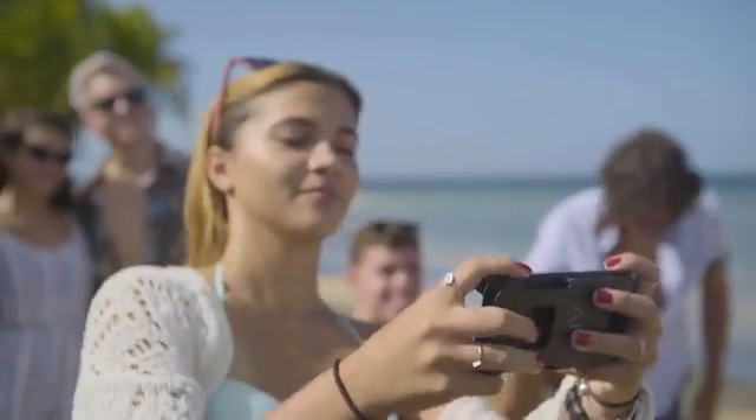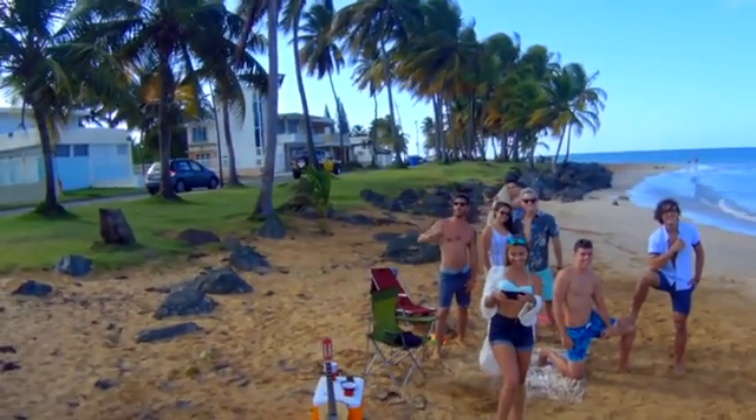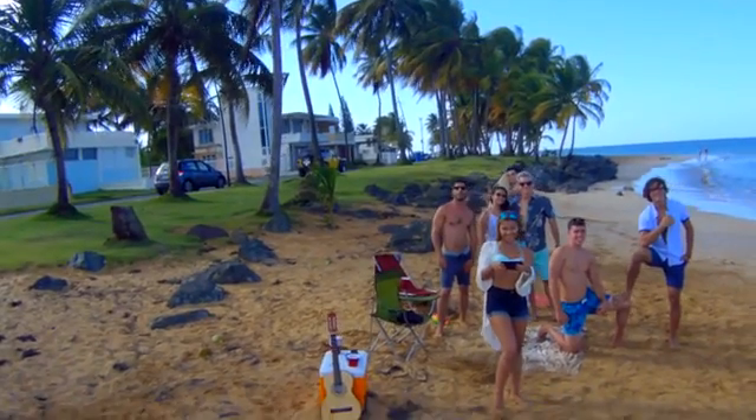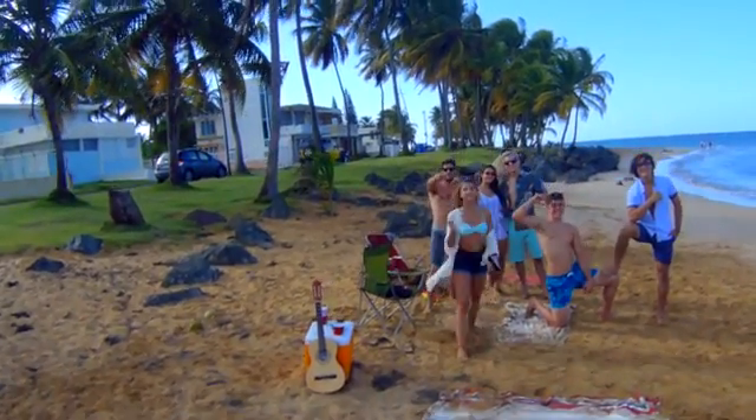So what if the guys had an AirSelfie with them? They'd make it hover, find the perfect angle, and leave the controls. Finally, snap an amazing photo with the Selfie Delay timer mode.